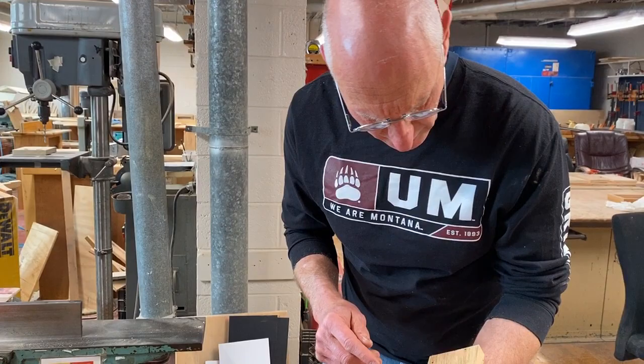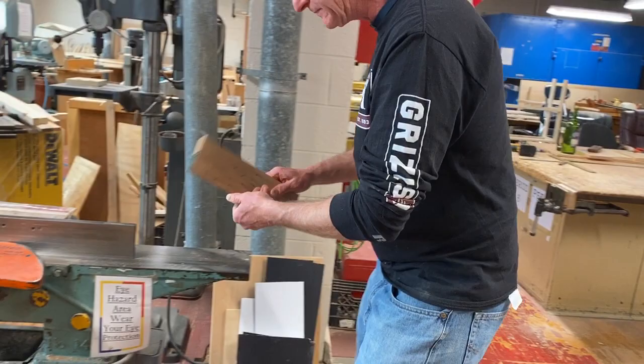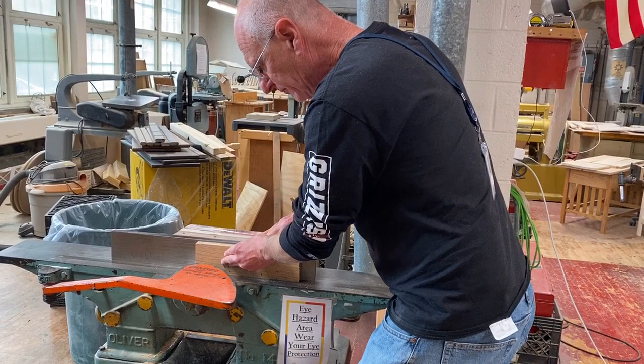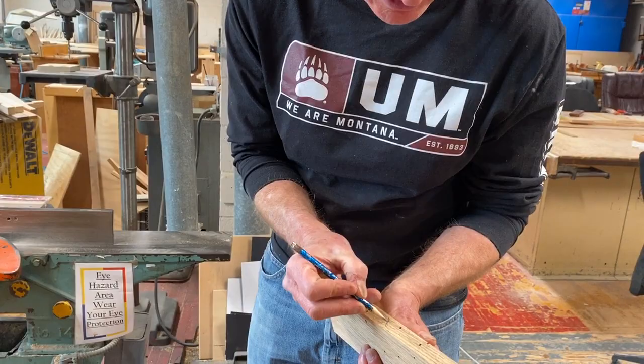I really like these holes. I think what I'm going to do is joint this edge — I look at the grain to determine which direction. And that's a good clean edge now as well. I'll put an X on this edge. Let's go to the table saw.